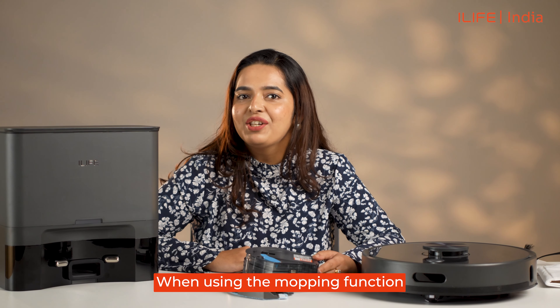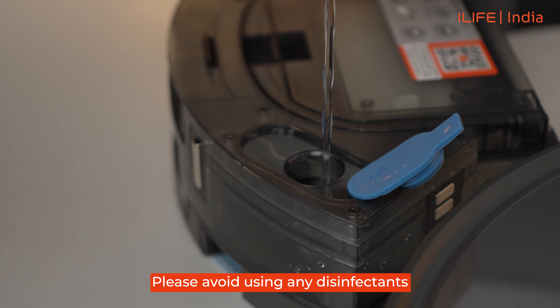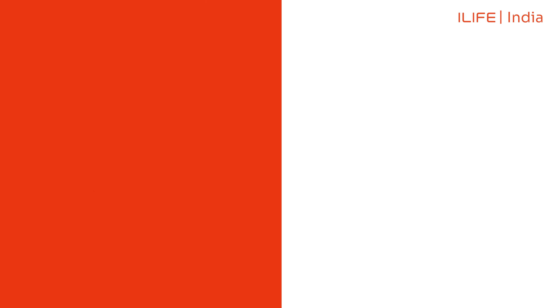When using the mopping function, just open the lid of the water tank and fill it up with tap water. Please avoid using any disinfectants. Make sure the mopping cloth is secure for effective mopping action.